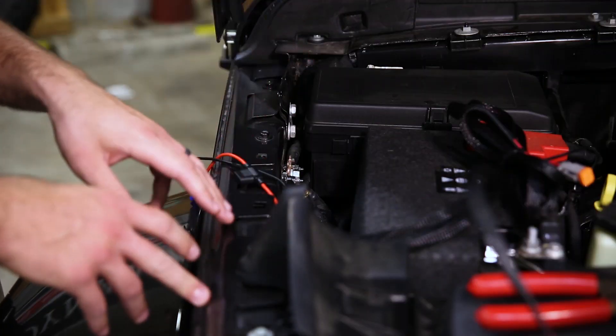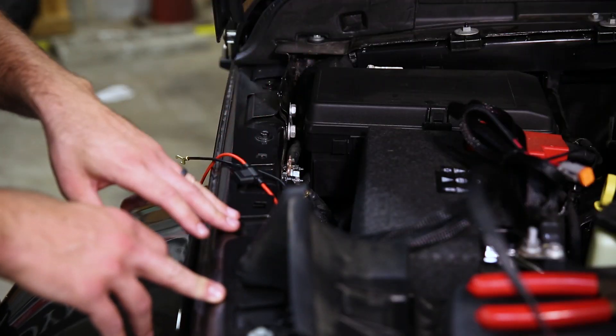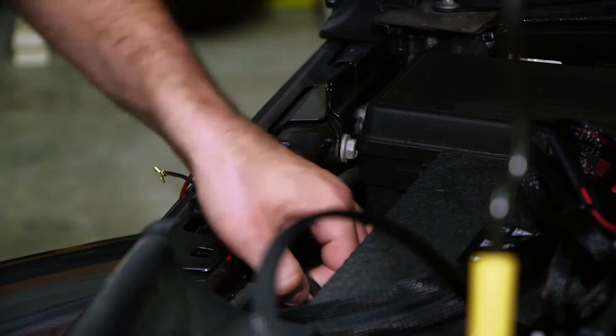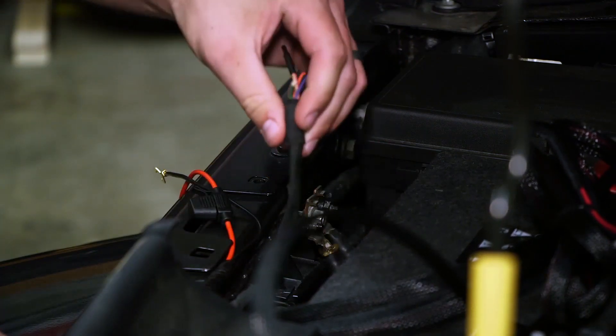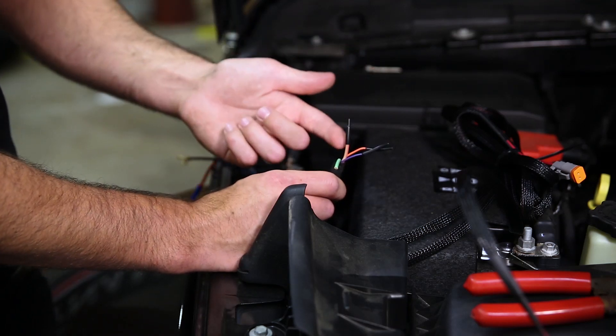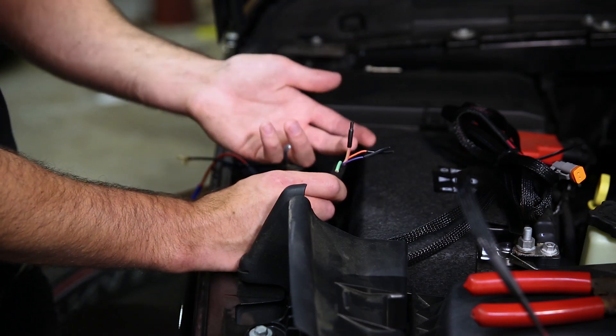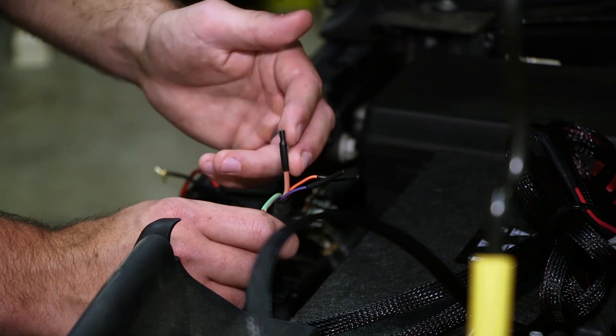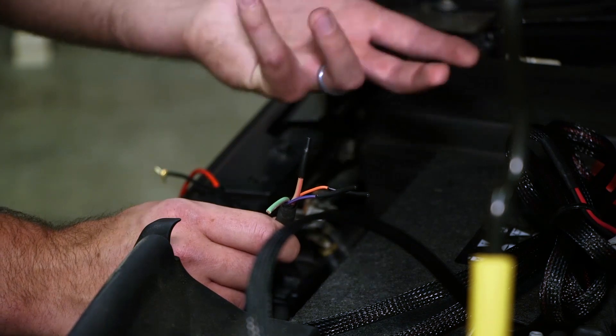This particular Jeep came with the auxiliary switch panel from the factory. Jeep has included four power wires for this exact purpose and you'll notice them tucked in behind the battery — two 10 amp power wires, which are your orange and blue, and the brown and green are both 40 amp wires. For our purposes today we're going to be using the brown 40 amp wire that's connected to the number one auxiliary switch on the inside.